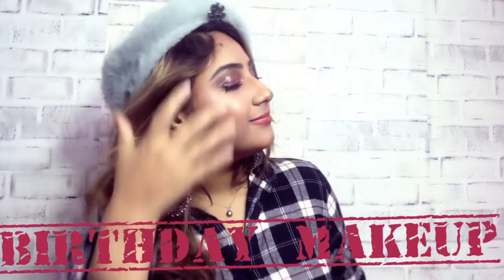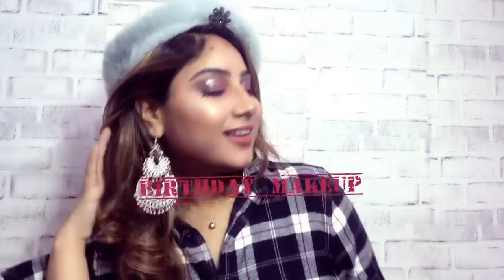This is Kylie Jenner inspired birthday makeup. Hello friends, I am your host and friend Hashmira. Today's video is very special because my birthday is coming, so I thought I would do a birthday makeup look. And this is a complete look, so if you want to see, please watch.